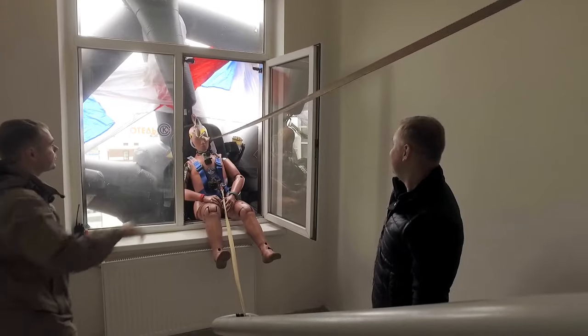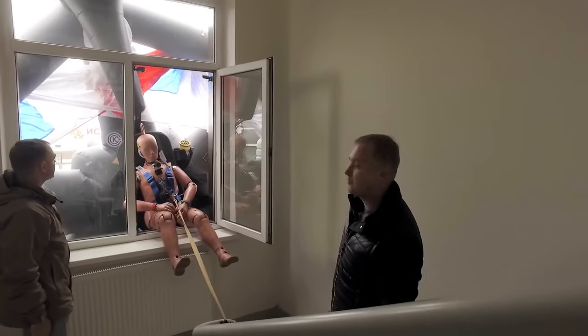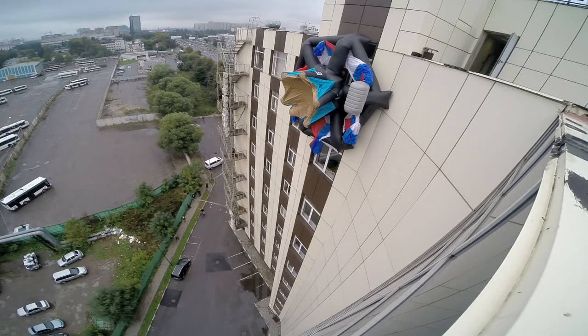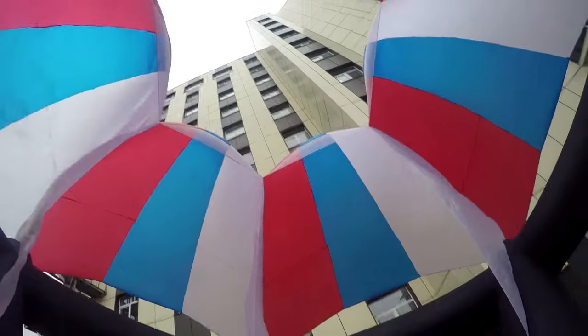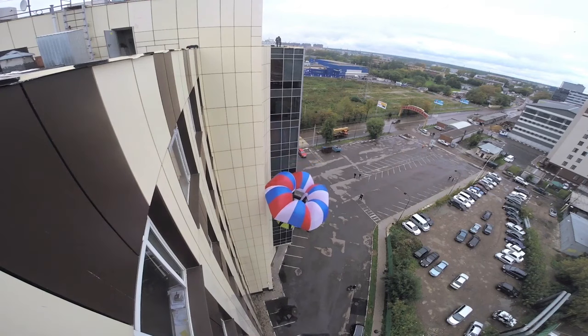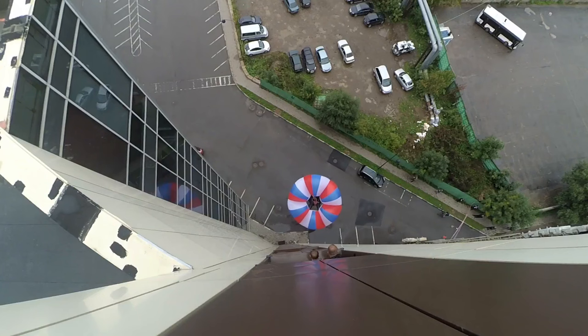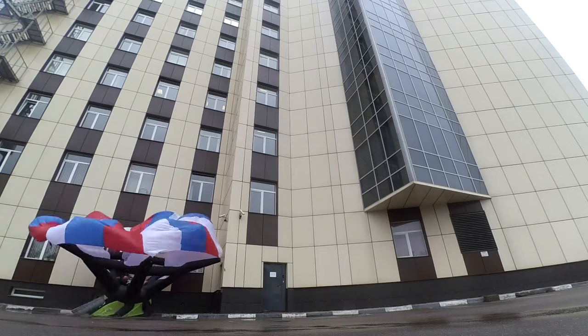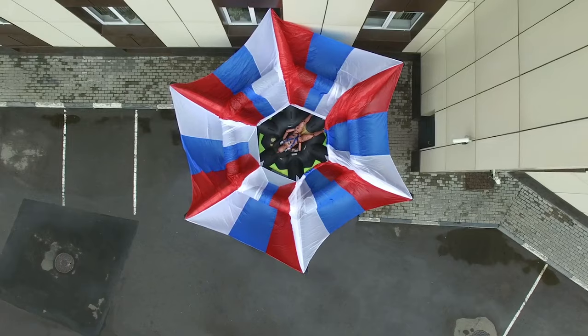Everything is closed now. The top safety cord has detached. Everything is fine! The system worked on the first try. Everything is fine. Congratulations. It went pretty well, in my opinion.